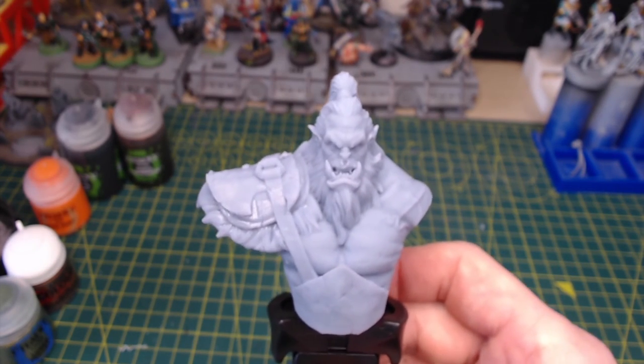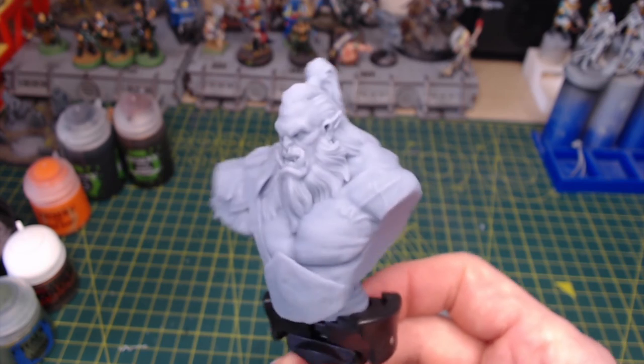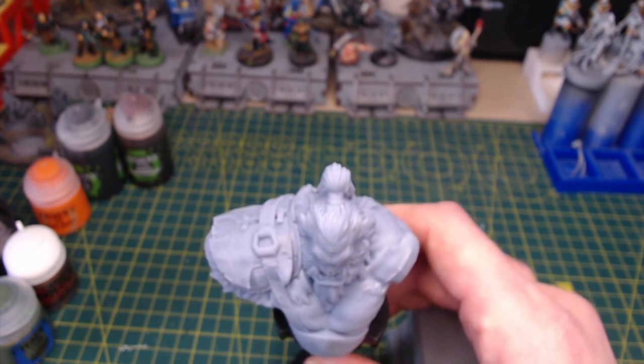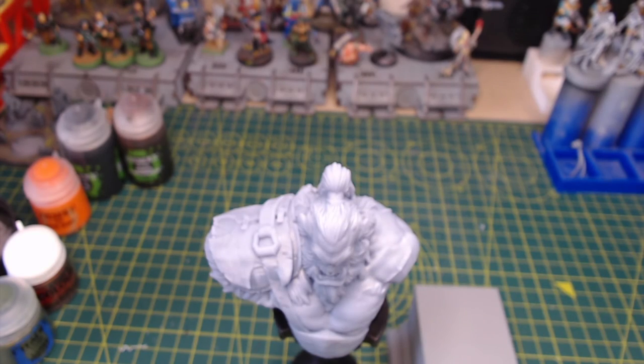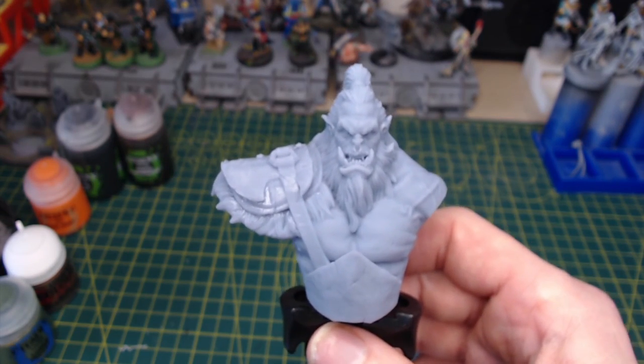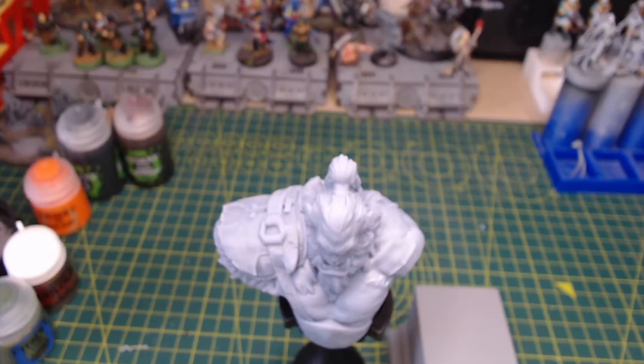Hopefully we're going to be coming back in a couple of days and showing you this painted up. I'm going to give a go at a new dry brushing technique, something that I've never tried before, and hopefully we'll be able to bring you a fantastic looking model. At the same time we'll be reviewing some more products. If you do like seeing our reviews, then just stop by and give us a like and subscribe. And if you want to check out our Facebook page or our website, I'll pop links in the description down below.